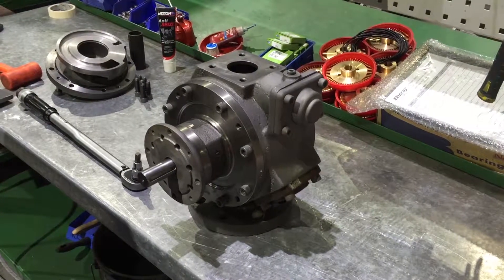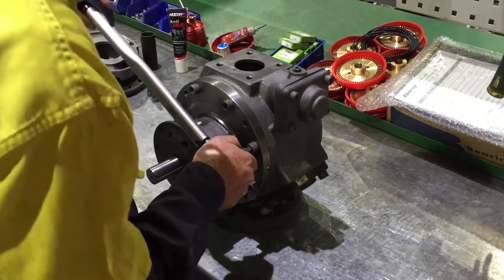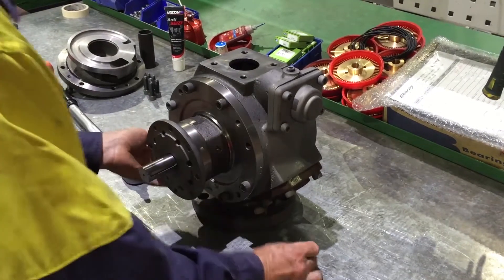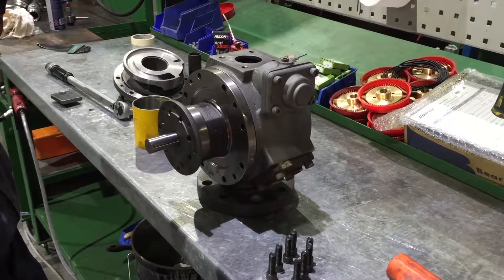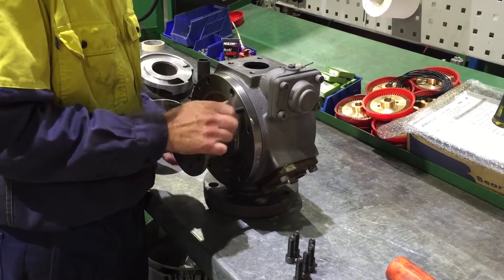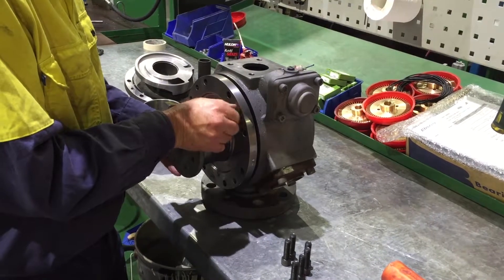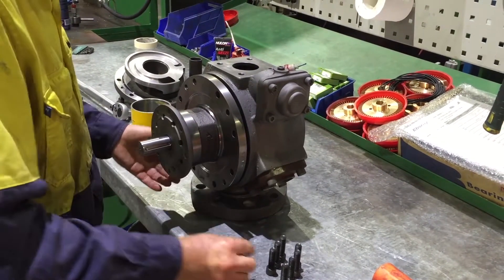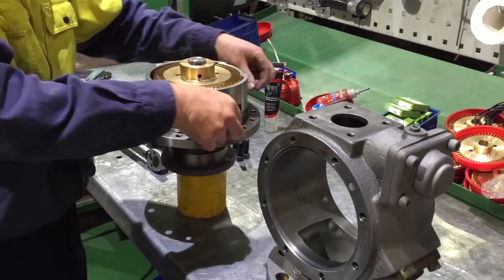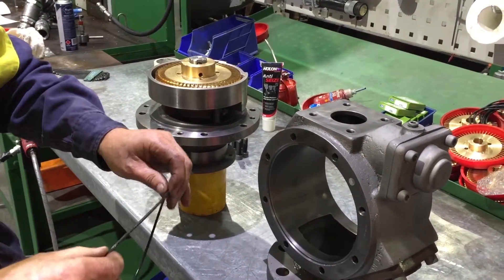Remove the complete bearing housing assembly's eight cap screws. If required, fit two of the screws to the tapped jacking holes. Remove the bearing housing assembly gently. Inspect the O-ring for damage and replace if required. Lubricate and refit the bearing housing O-ring.